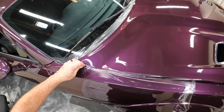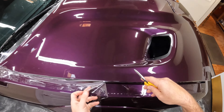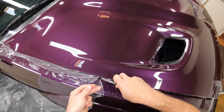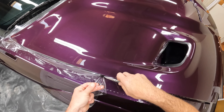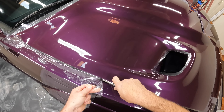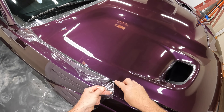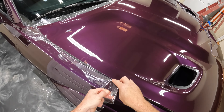And then on the other side, you'll see that I start using just a regular Olfa knife to trim this. I kind of go back and forth between the two depending on the hood, and where I'm trying to cut down into will make a difference on which one works a little bit better.